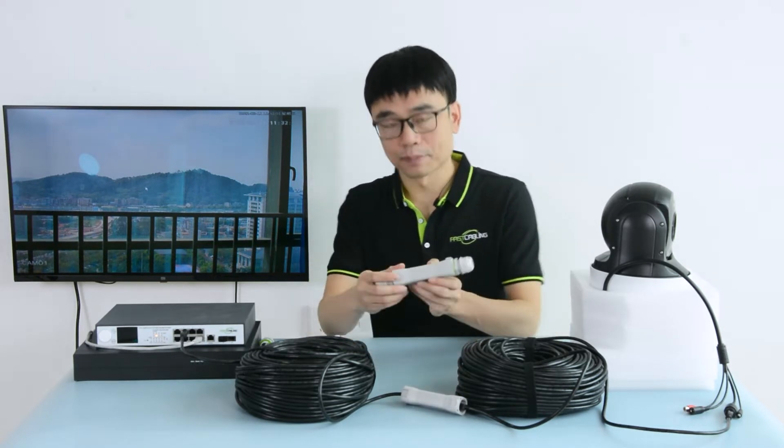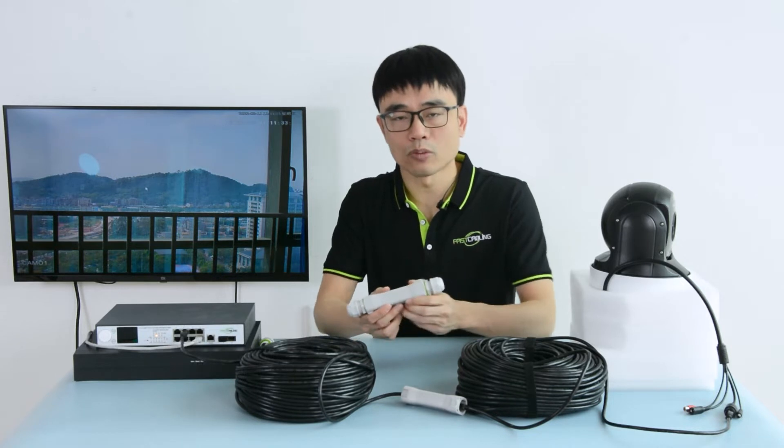Hi. PoE is limited to 100 meters, about 300 feet. If you need more than 100 meters, we can add this PoE extender to get another 100 meters.